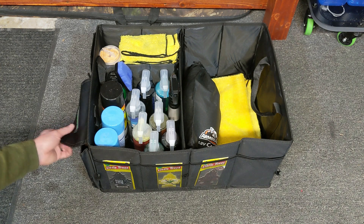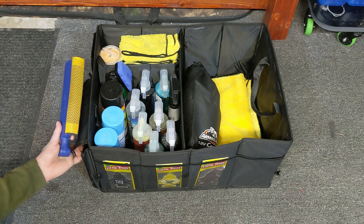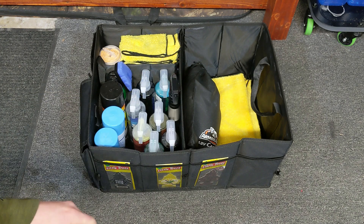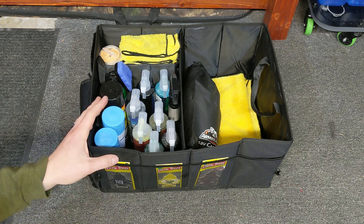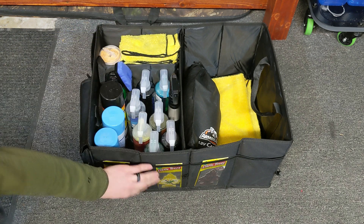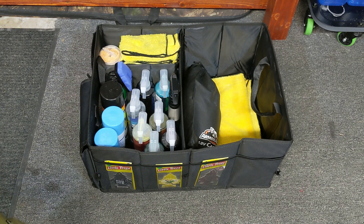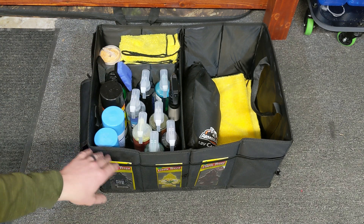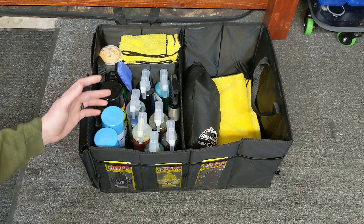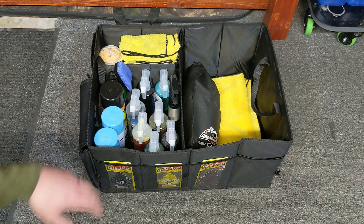Over here on the left side you have a little Velcro pouch — I keep a little squeegee and stuff in here. When I'm cleaning the exterior of my car, I also have a cart over here specifically for detailing the outside. You've got another Velcro pouch over here and more elastic pouches on the other side. It also comes with tie-downs so if you're setting it somewhere in the vehicle and you don't want it to move around, you can strap it down.